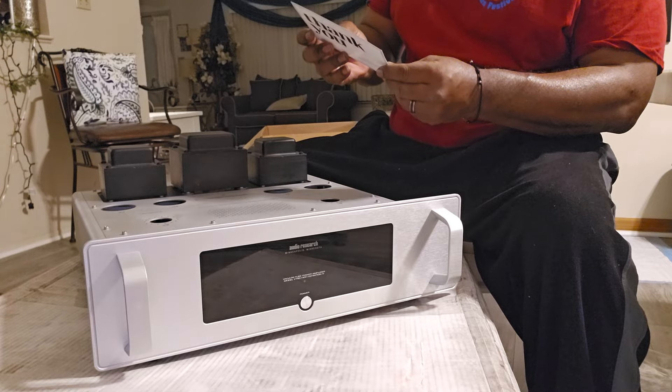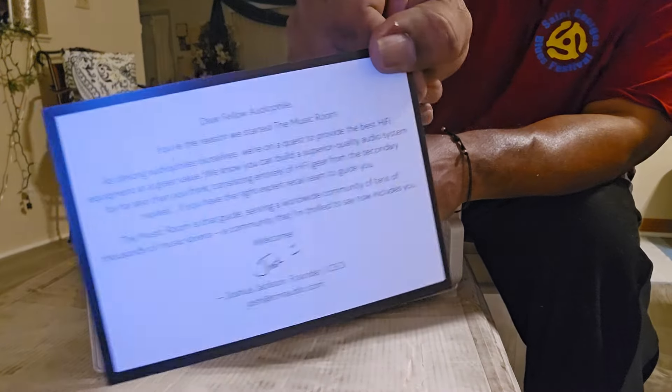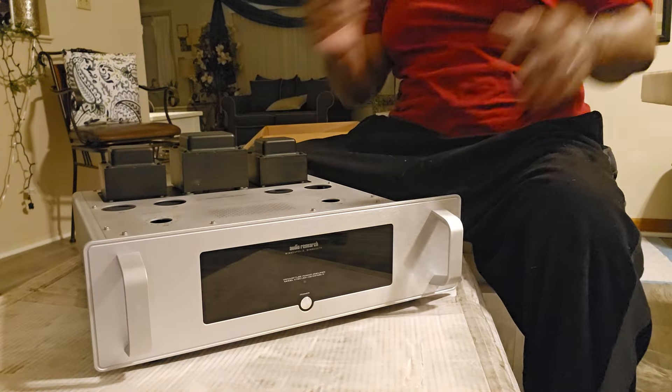There's a thank you note from Josh at The Music Room. It says 'Dear Fellow Audiophile.' It's a great company.